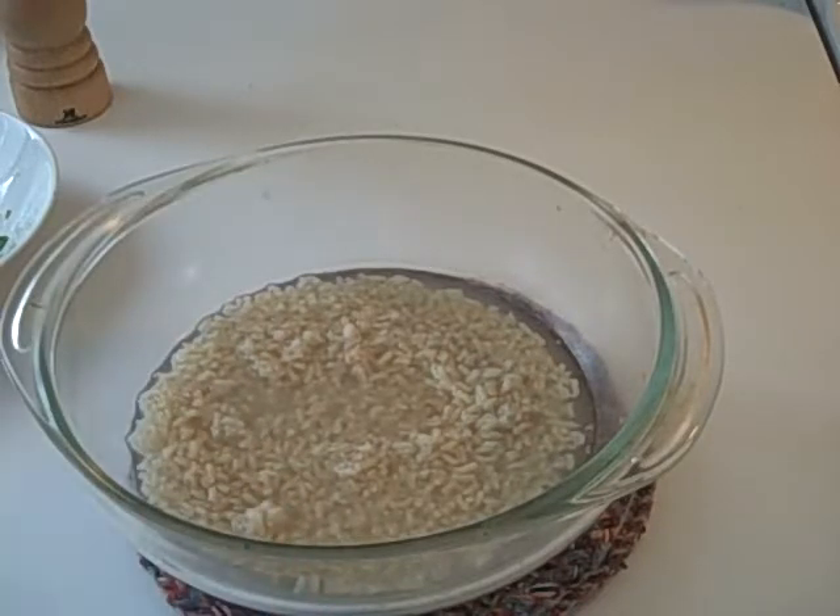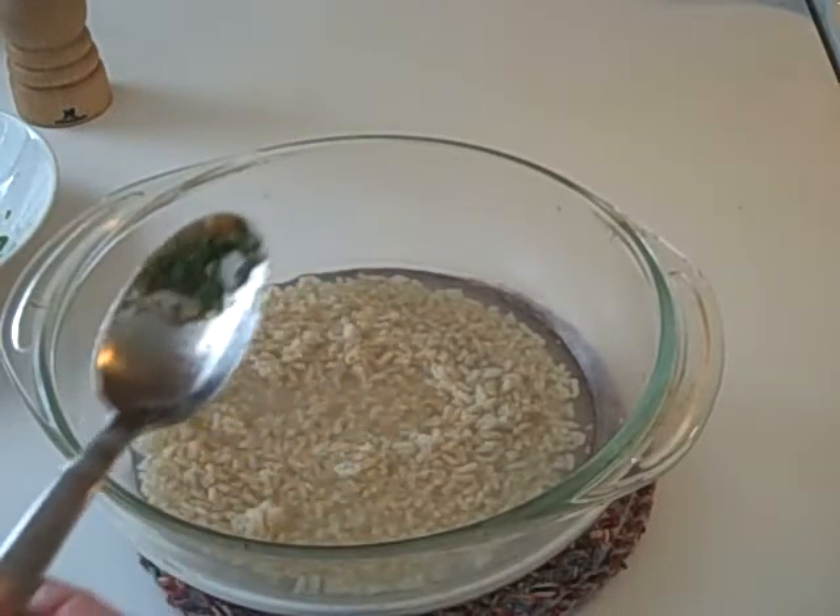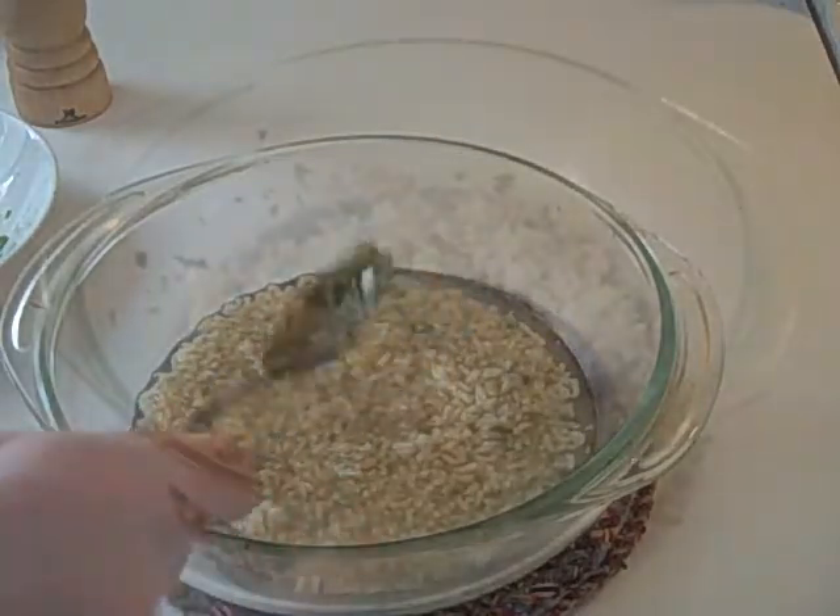When I wrote this recipe I was using just white rice — not parboiled, but regular white rice — and it doesn't take so long to cook.